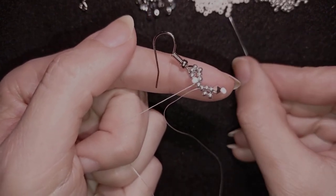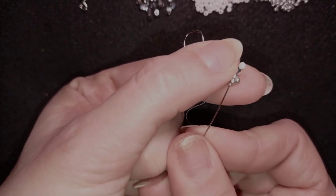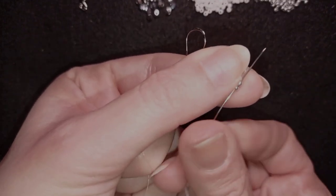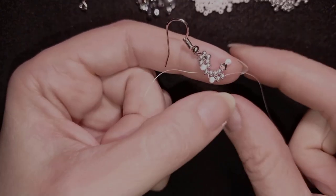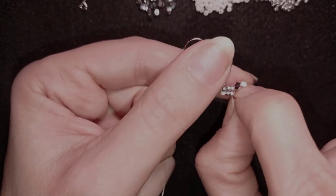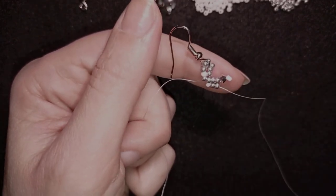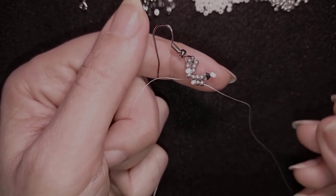After that I take one white bead and go back through these two beads. If you're familiar with the Saint Petersburg stitch, this first step will be easy for you. If not, just go and watch the playlist I mentioned at the beginning at the eye icon.